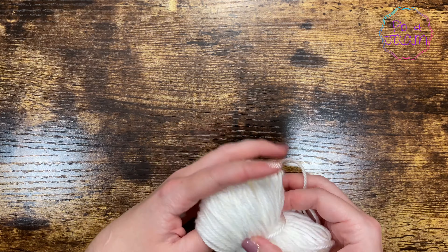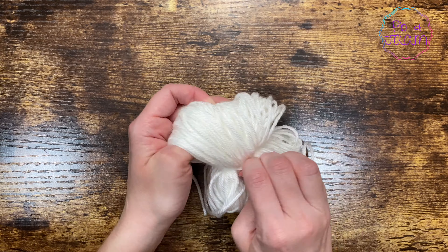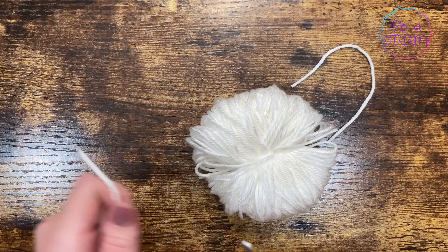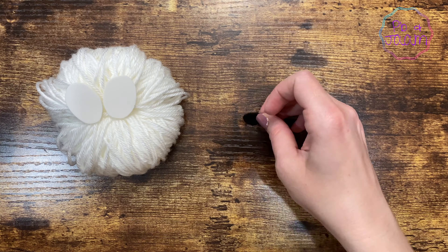Perfect! Now let's fluff it out and cut off the excess strings. We will come back and finish cutting this, but first let's get all her other pieces cut out.